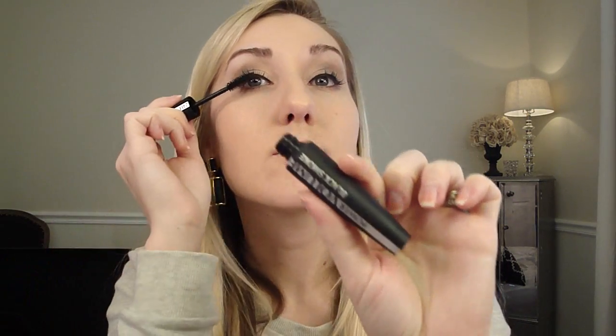For mascara, I'm using the L'Oreal Power Volume Black Smoke. It builds very quickly and you don't have to work with it a long time either, which is perfect for quick looks like this.